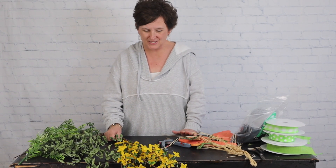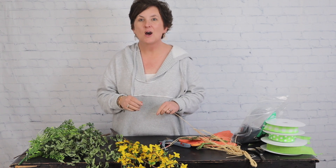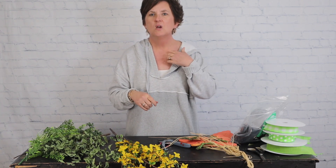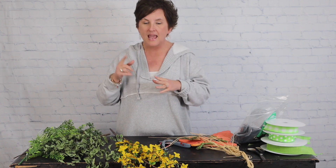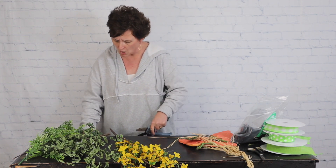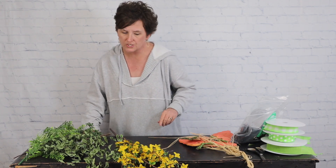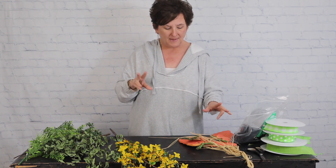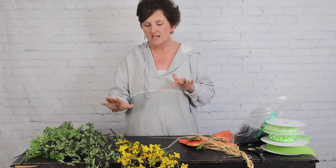Hello everybody, this is Monty with Flowers by the Bunch. Happy Friday! I am working on a door swag — we have been working on our door for the flower shop over on Facebook, making it spring and getting it ready for Easter. My theme has kind of been carrots and forsythia, just Easter-y and fun.